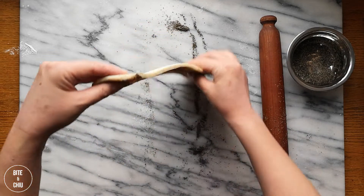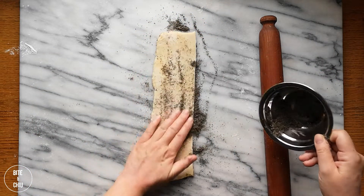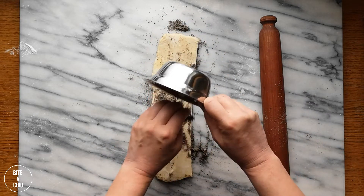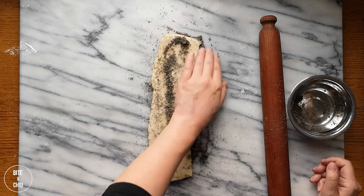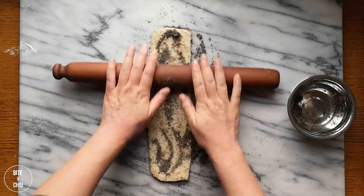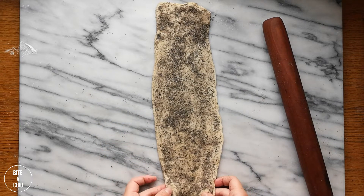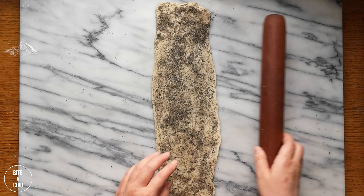Roll the dough into a rectangle. While rolling the dough, dust both sides with ground black sesame seeds. The sesame seeds will provide an aromatic nuttiness and depth to the pastry. Apply firm yet gentle pressure with the rolling pin while rolling out each corner — this will help to maintain the shape of the corners while rolling.